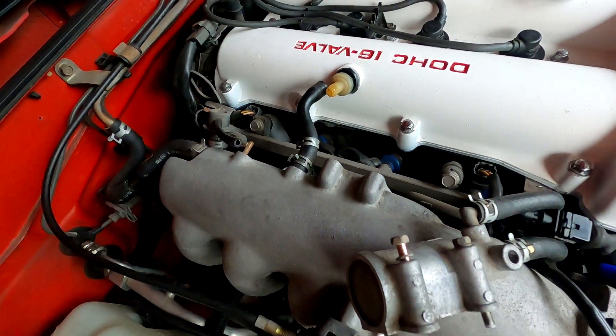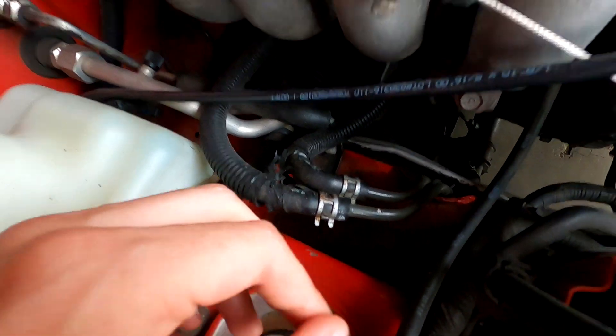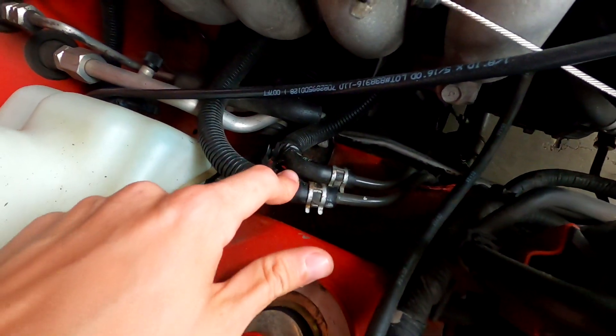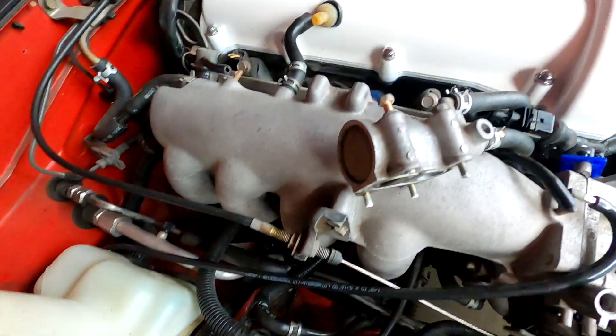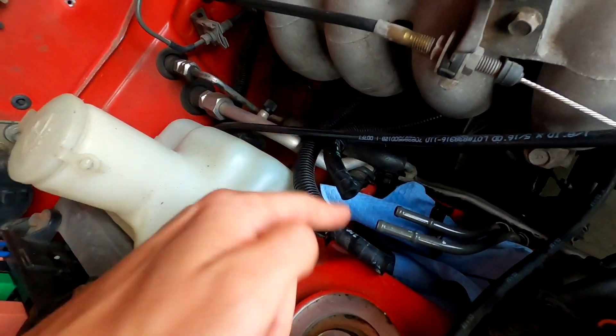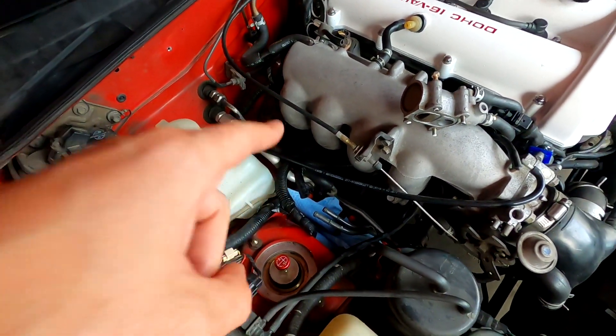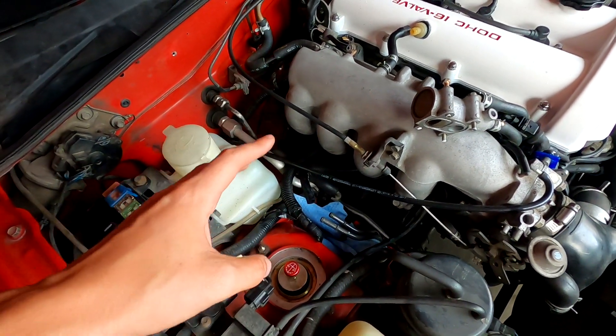Next up, I need to disconnect these lines down here where the fuel actually flows to the fuel rail, and I'm going to be careful with that to not drip fuel everywhere. Those lines are off. I forgot to open up the gas tank and take the gas cap off, so there was still a little bit of pressure in there and it was just flowing out. So when you do this, uncap your gas tank and you won't have that problem.